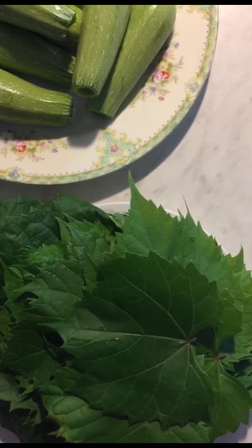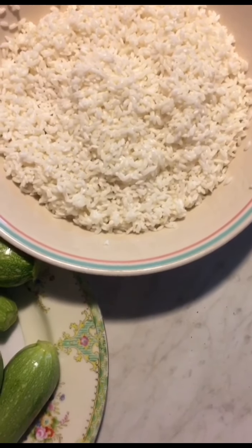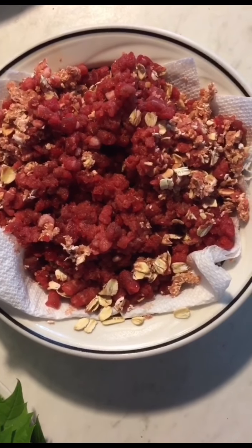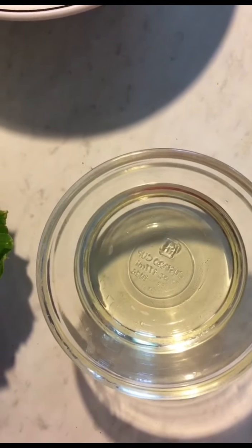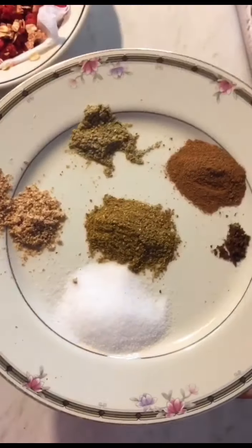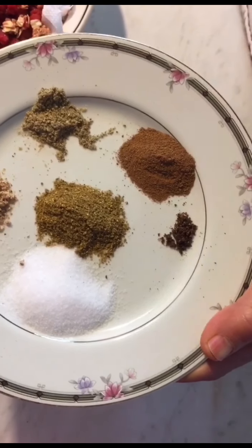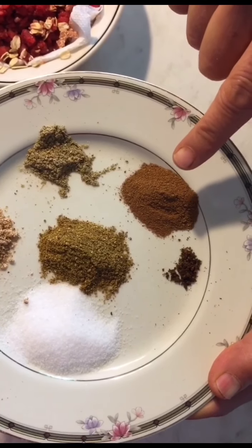Two cups of soaked rice, one pound of ground meat, a third cup of cooking oil, and spices: salt, half a teaspoon of nutmeg, one teaspoon of allspice, two cloves ground, and one teaspoon of cinnamon.